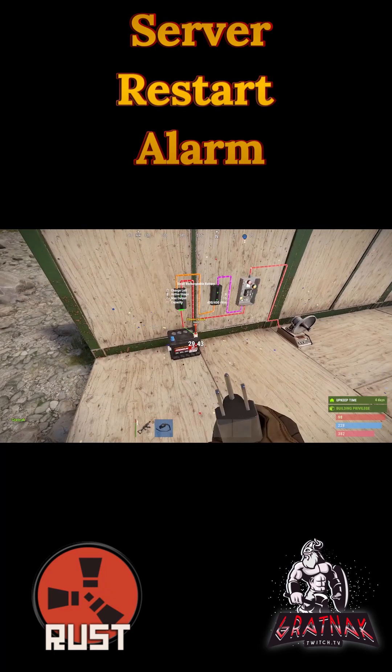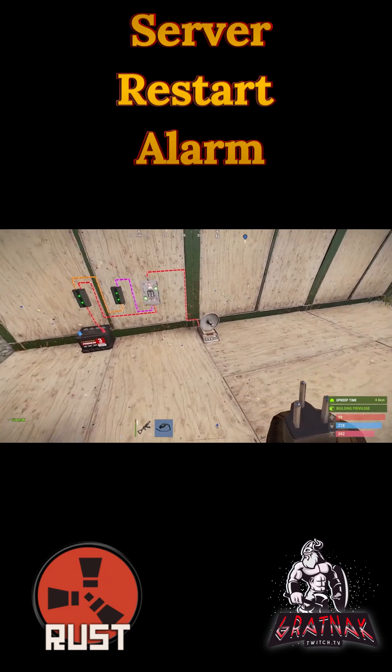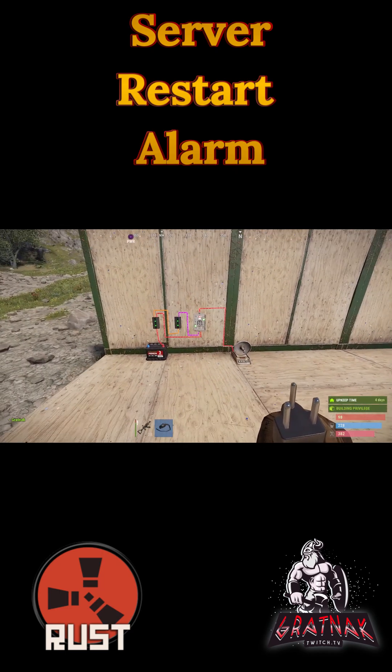Now we'll just disconnect the power from here to replicate the server being restarted, and we see the smart alarm going. From now on, every time the server restarts, you should get a notification.